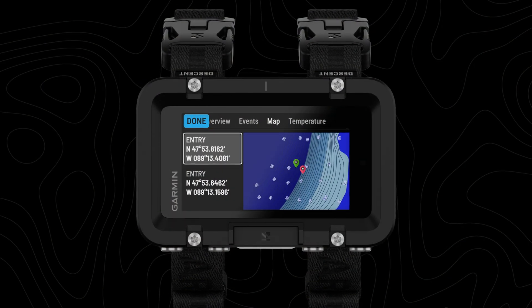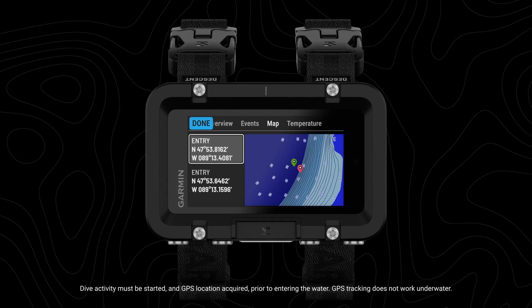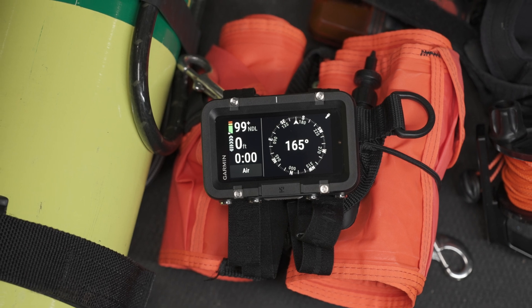There are a variety of other dive tools at your disposal, before and after you go in the water. With Surface GPS, your device will automatically mark your dive entry and exit points for surface navigation. And an underwater compass can help you further navigate every part of your dive.